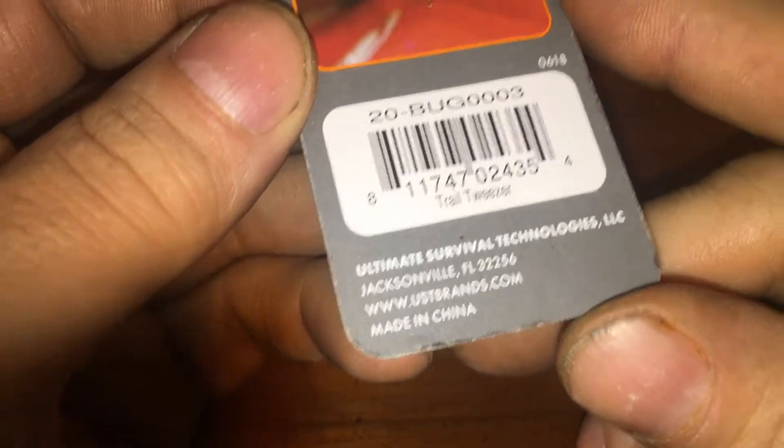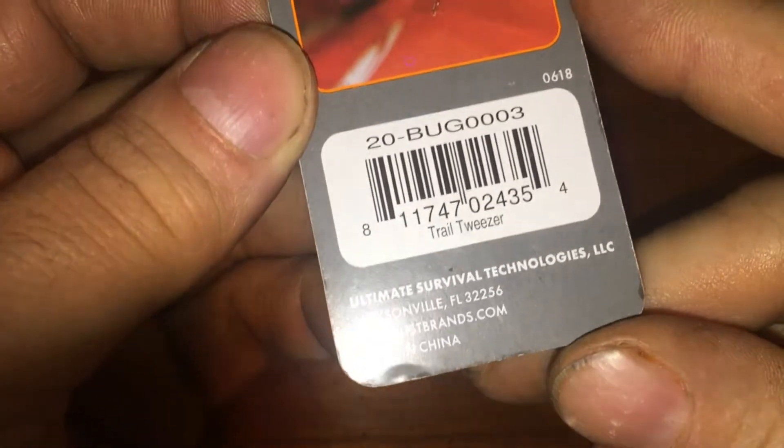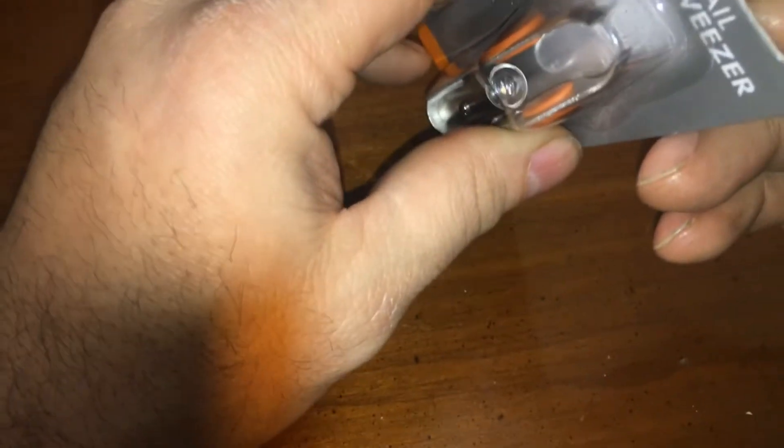How the hell are you gonna warranty that? Ultimate Survival Technologies — trail tweezers. I mean if these actually have a usable light, they'll be good for just tweezers anywhere.